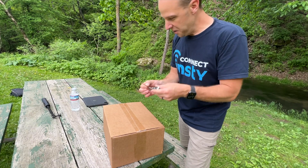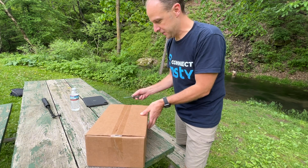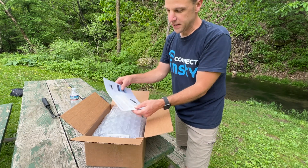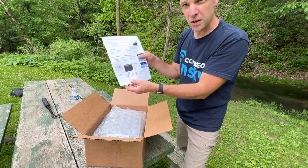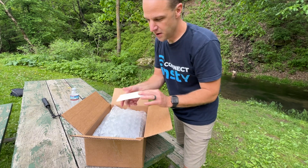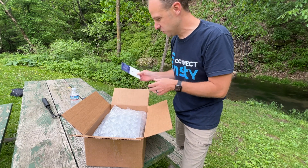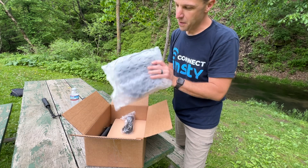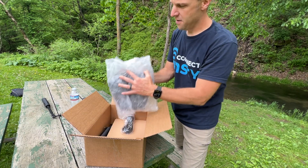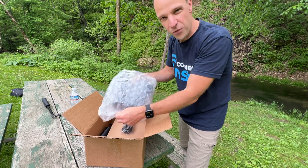We're going to start by unboxing the system. You're going to get a system that looks very similar to this. Inside, we have the NC Connect setup and configure instructions. We're essentially going to go through this document in this video so you know exactly what to do. You're also going to have a couple postcards that you can give to your friends to spread the NC Connect word. In the bubble package, we have the NC Connect Cloud Wings.